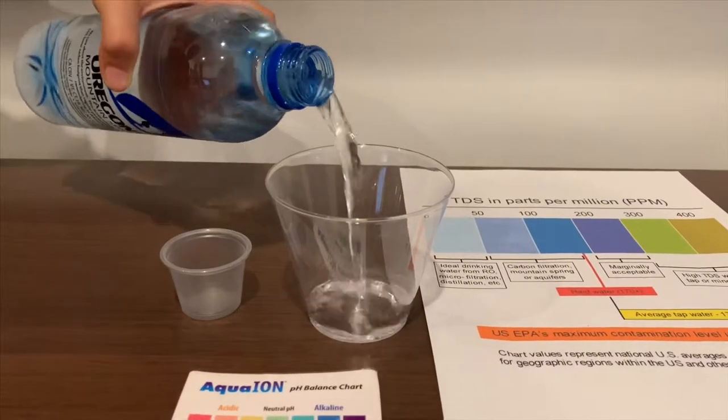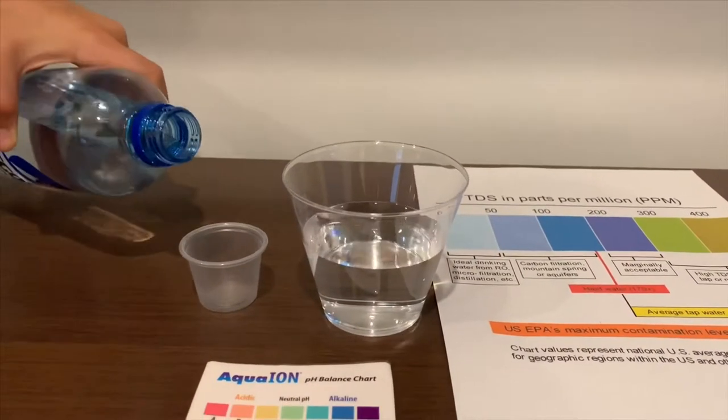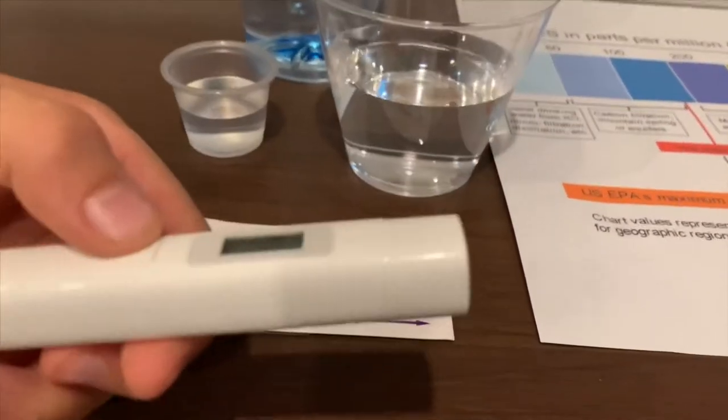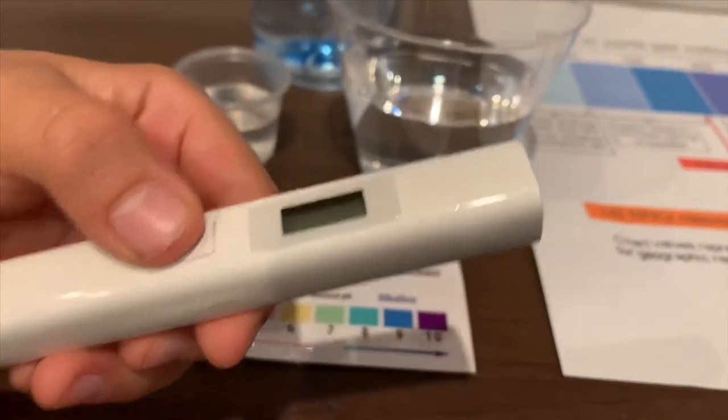Let's pour some water in. First, we're going to test the TDS level. If you want to buy this TDS tester, check the link down below.